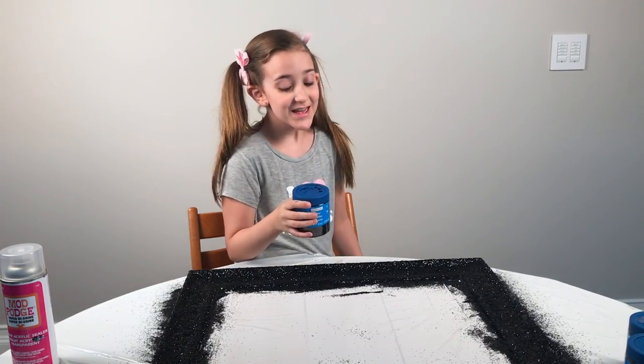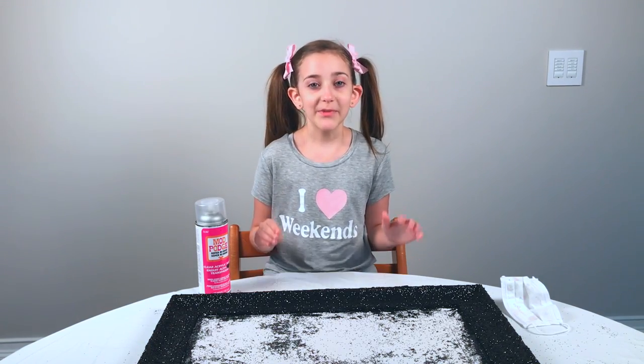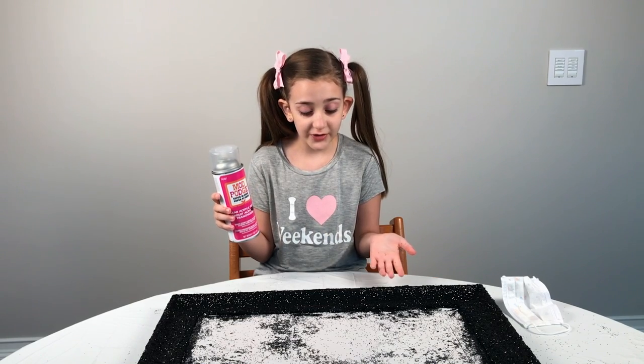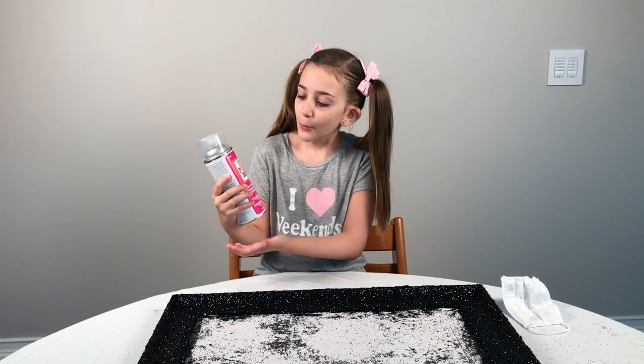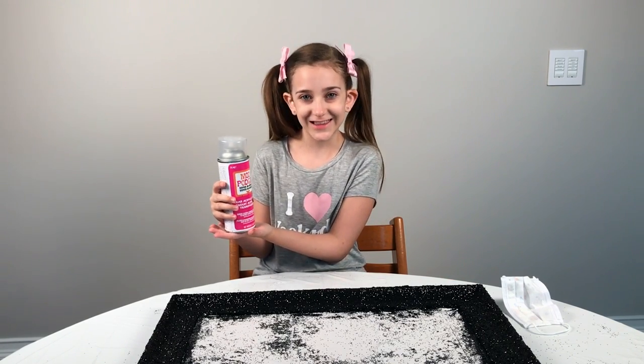Okay, we're all done. Now we have to let it dry. Make sure you let it dry completely — we want to make sure that the glitter doesn't get all over our floors when we hang it up. So we're going to use Mod Podge Super High Shine to seal it in.